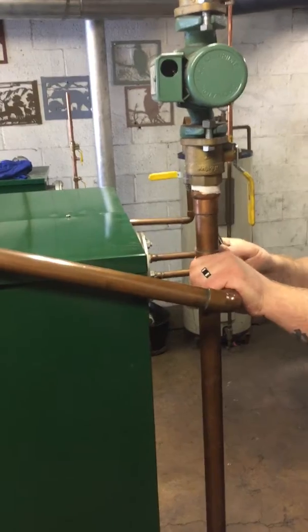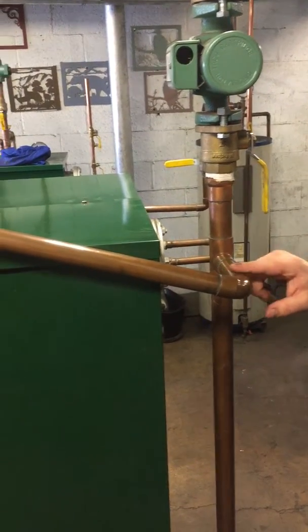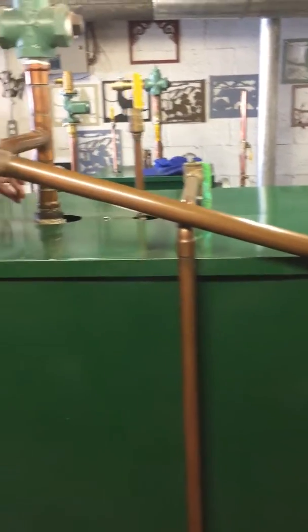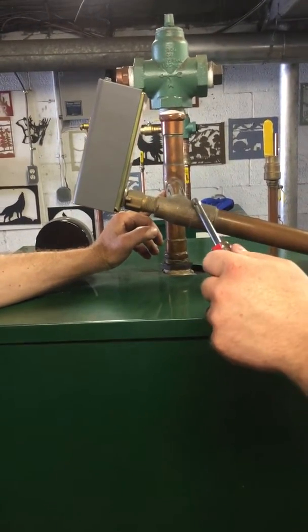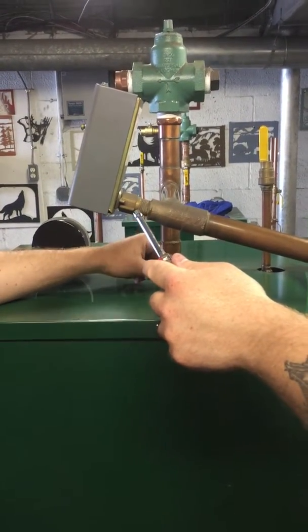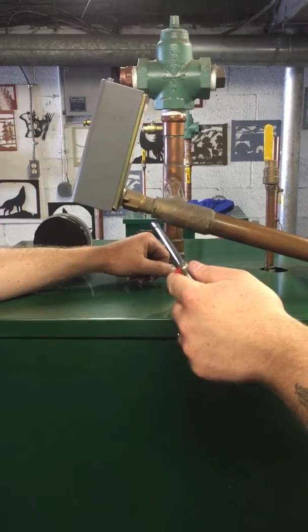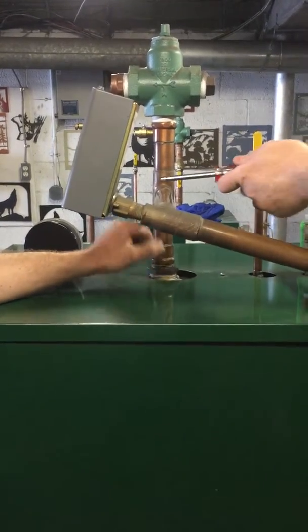That's one inch. So it's inch and a quarter by one inch tee here. And then you'll see it comes up through, and then there's a special fitting. It's a one inch by one inch by half inch — it's a threaded female iron pipe well. And then it'll go back into the boiler.